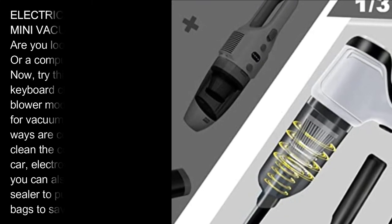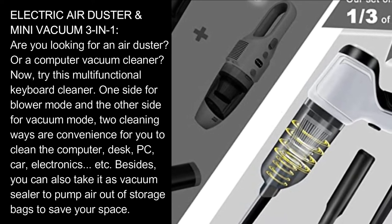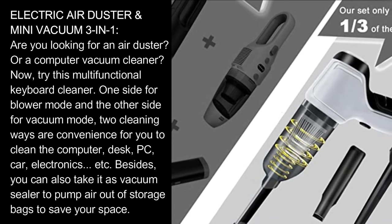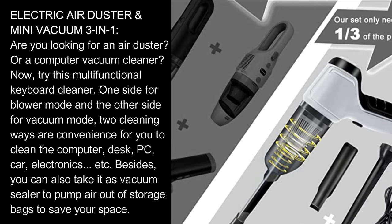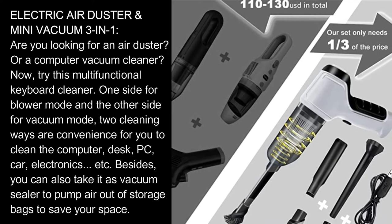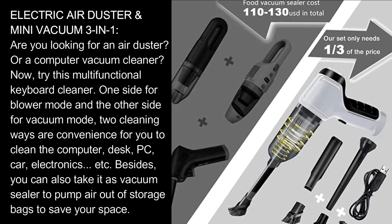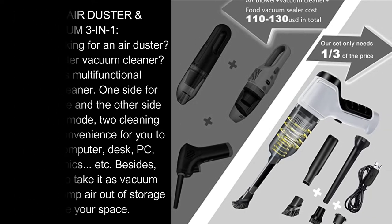Electric Air Duster Mini Vacuum 3-in-1. Are you looking for an air duster or a computer vacuum cleaner? Now try this multifunctional keyboard cleaner. One side for blower mode and the other side for vacuum mode — two cleaning ways that are convenient for you to clean the computer, desk, PC, car, electronics, etc. Besides, you can also use it as a vacuum sealer to pump air out of storage bags to save your space.